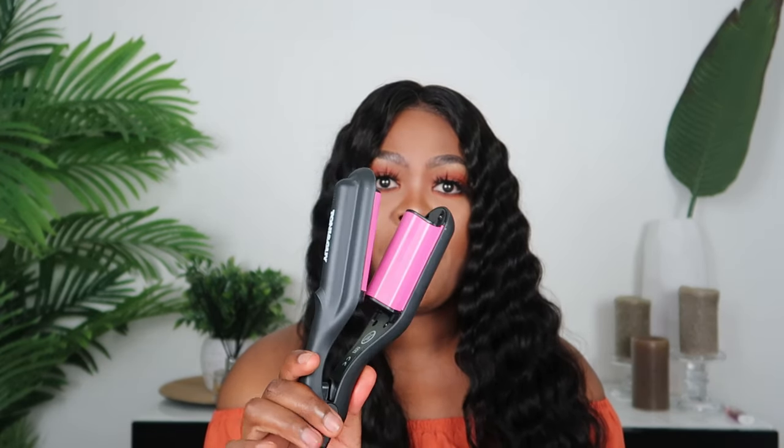Then I went straight into using the curling wand. This look is actually inspired by Sela — if you guys follow her, she's been trending. She posted these curls and now they're hard to find online, so I'm guessing you'll have to go into a Clicks store to look for it. You just go section by section, curling down all the way until the hair is fully curled.